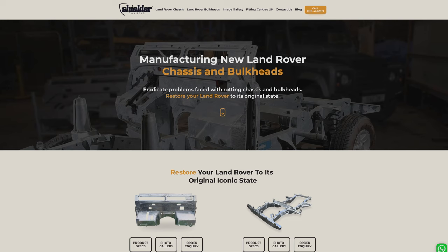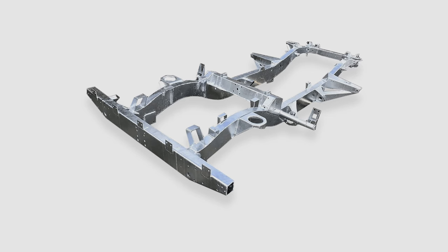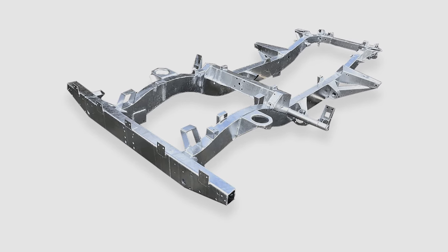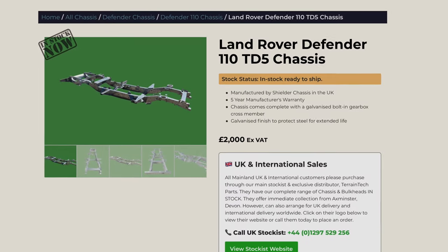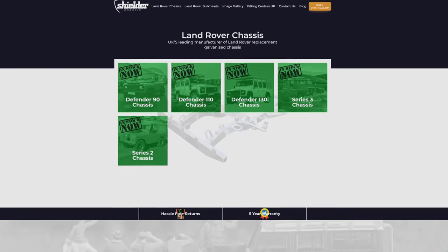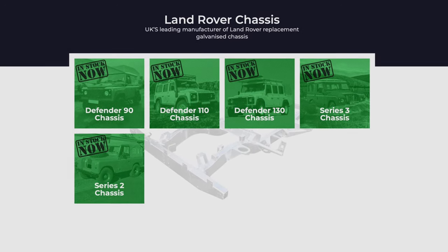Shieldaa chassis: Shieldaa is based in Northern Ireland, UK, and the international trade name for them is Terrain Tech. They also make box-style frames with 2.5mm steel. Their specification is pretty much the same as Richards. The retail price for a 110 TD5 galvanized chassis is £2,000 ex-VAT. Model lineup is from Series 2 to PUMA — they cover most models.